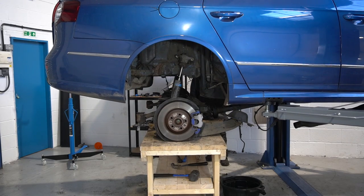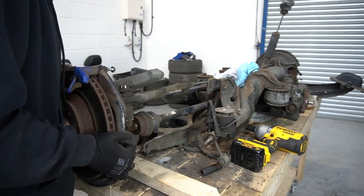That nearly brings us onto the plan for today's video — to drop that whole rusty-looking rear end onto a workbench and get it all disassembled.